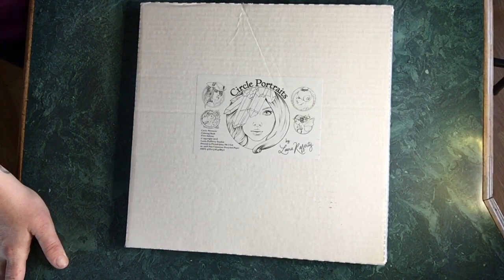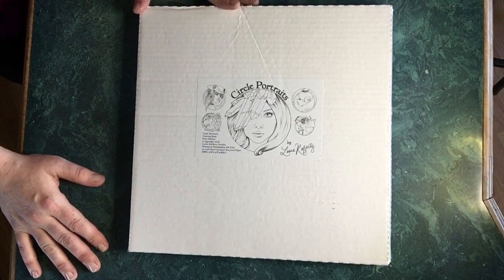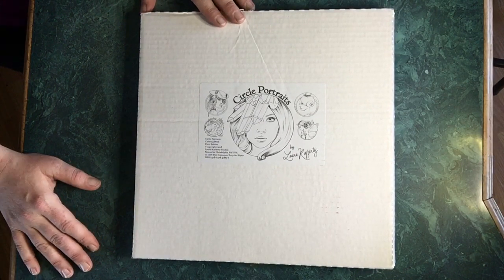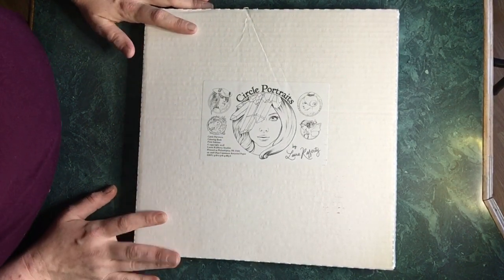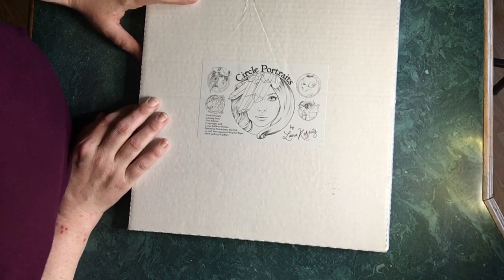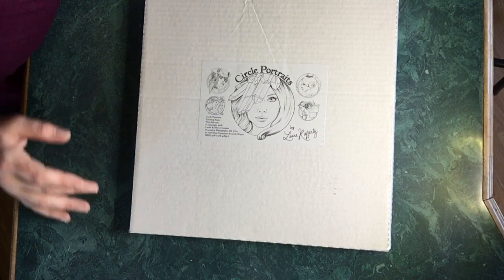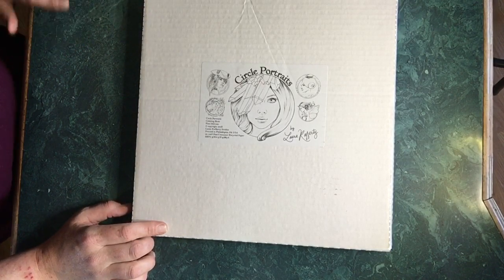What you see before you is a somewhat unboxing — I had to cheat. I was so impressed by the packaging for this book. First of all, it is a pretty expensive, high-end book, but you definitely get what you pay for. It is called Circle Portraits and it is by Laura Rafferty. She's often known on YouTube and Instagram as Laura Colors 2, and her work is colored by so many amazing artists.